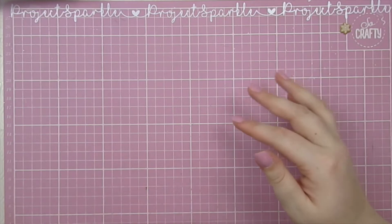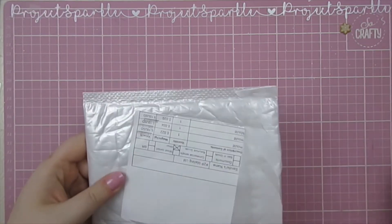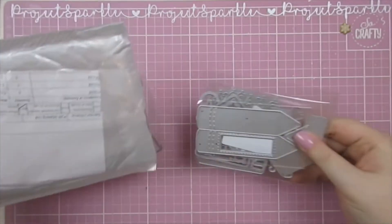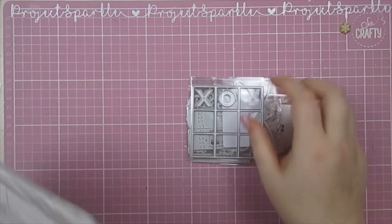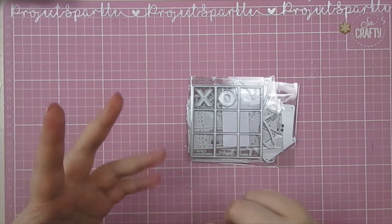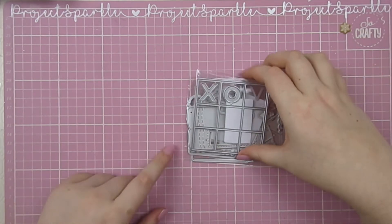Today I am working with Coco Rosa Studio and they have sent me some of their dies. I went on and I picked out a few that I loved. Obviously I picked ones that will fit into my little mini cutting machine but they have some really gorgeous ones. Make sure to check them out — I've got their links in the description. There is a discount code for you there as well so make sure you use that.